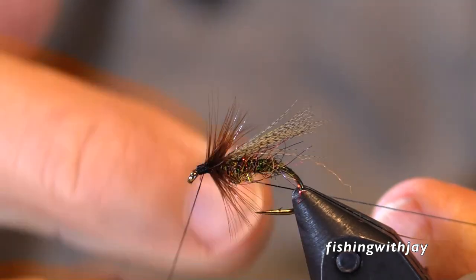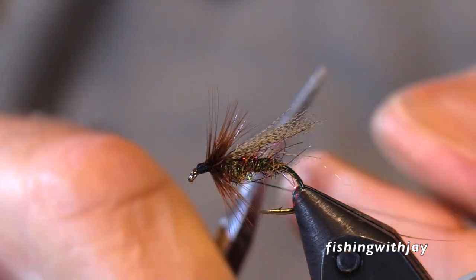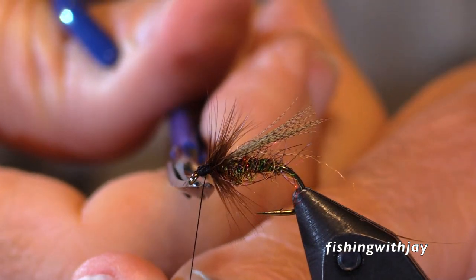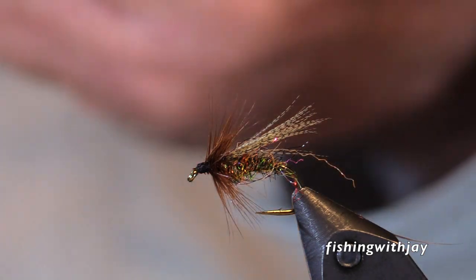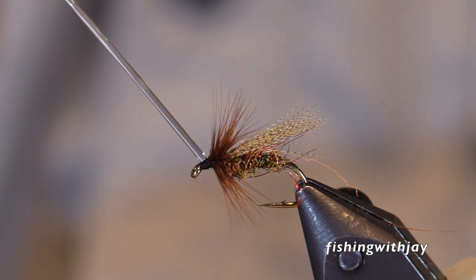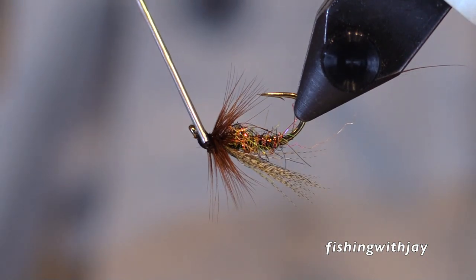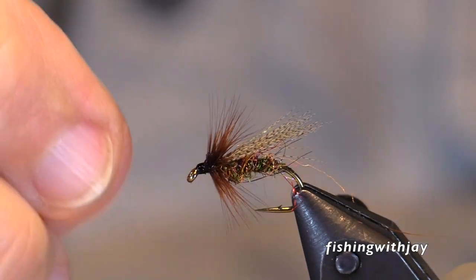His rod — he fished a cane rod, a bamboo rod. I remember it was a seven-and-a-half foot seven weight. And he fished an SA Air Cell Supreme ivory. I remember how beautiful that line was when he would cast, and he could cast much further than I could.